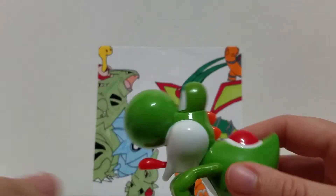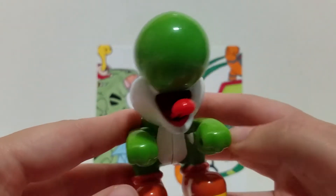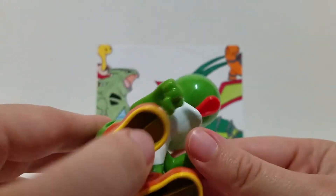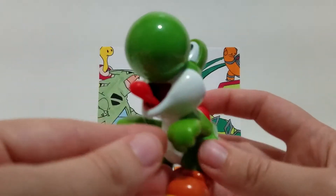Next up, number two is Yoshi. Yoshi is my favorite character from Mario so I was really excited to get this one. This is really cool because he just sticks out his tongue and goes like he does in the game. I can't do the Yoshi noise very well. But this one doesn't have any articulation or anything, but it's still a fun looking figure.